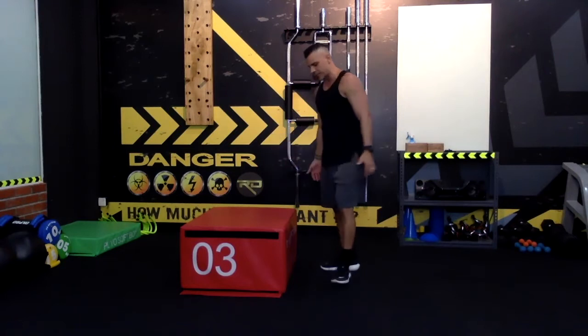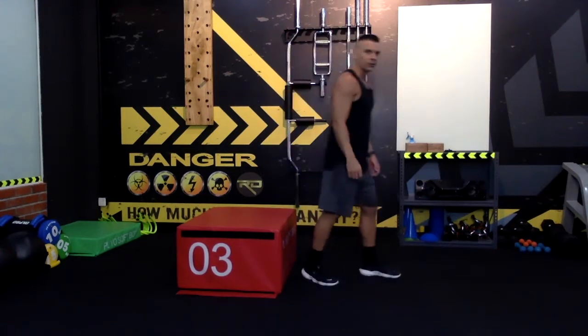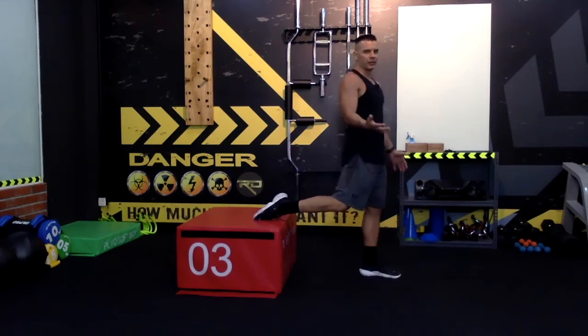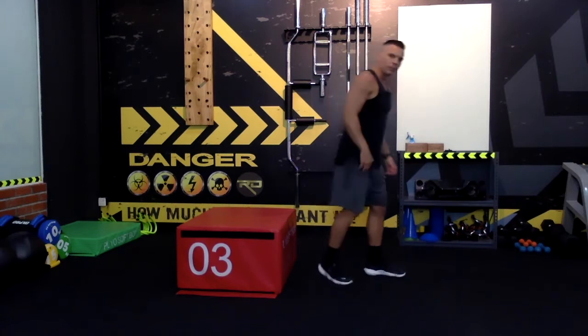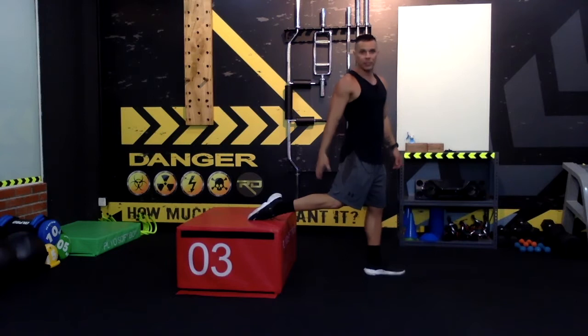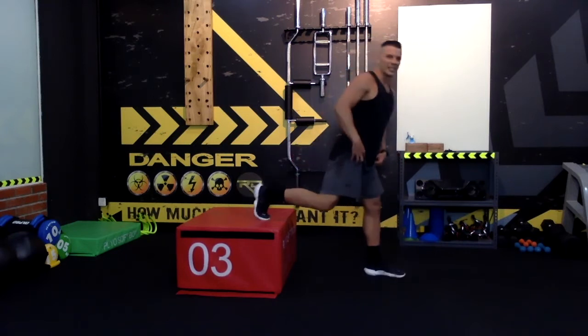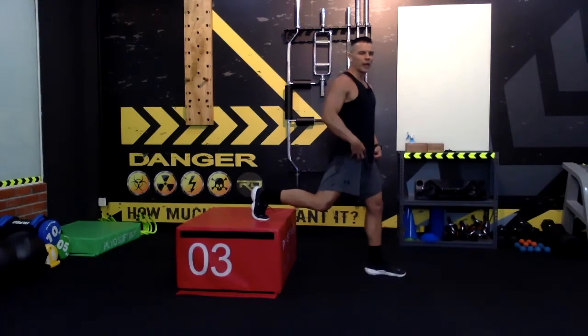So let's say you have your chair, your bench, or anything — what you want to do is put one of your legs on top of the chair or the bench. You have two choices: you can rest your feet up on the bench or the box, or you can step on it.